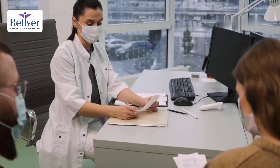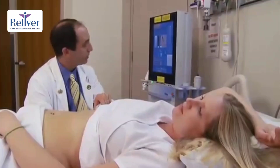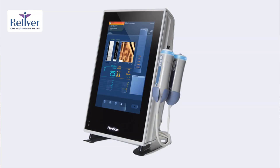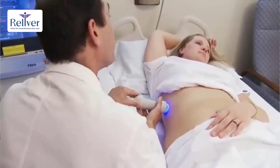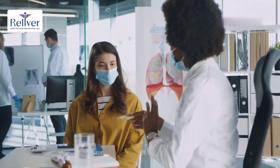Welcome to a breakthrough in liver health assessment: vibration-controlled transient elastography, or VCTE, commonly known as FibroScan. FibroScan is a non-invasive, quick and reliable test that assesses liver fibrosis and fat content. It's the most widely used and validated technique for measuring liver stiffness worldwide.